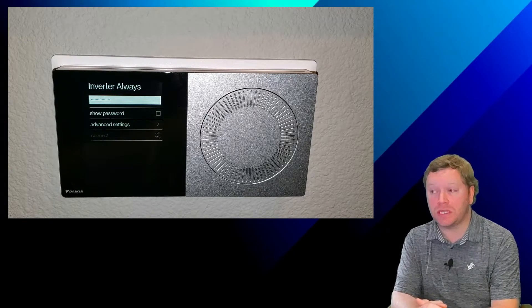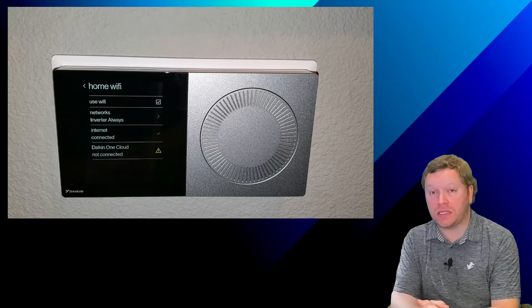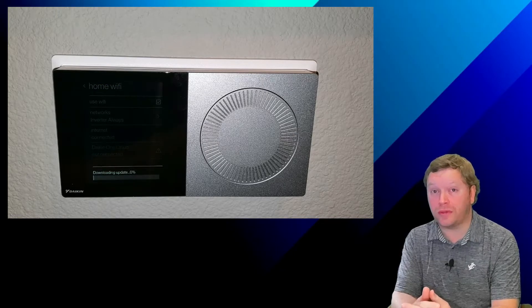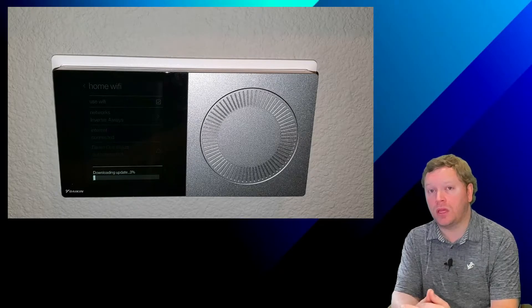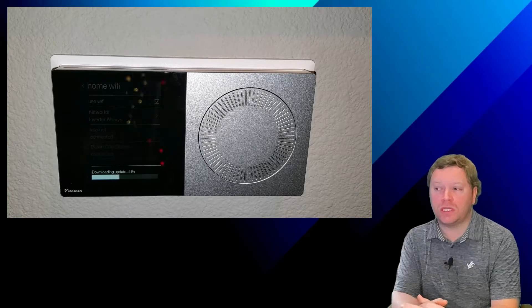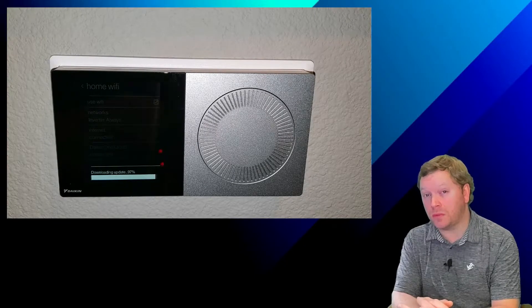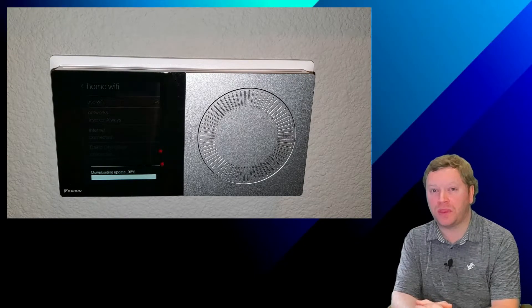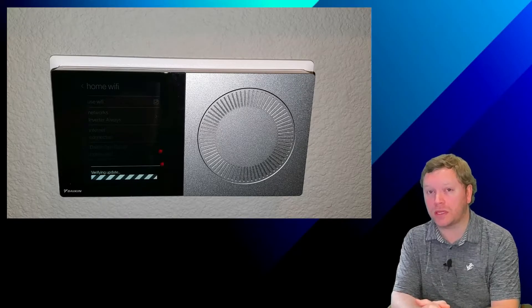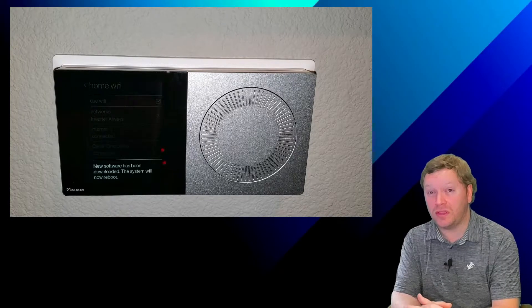The Daikin 1 controller will then connect to that Wi-Fi network. Once it's done, you'll see that it will connect to the internet and then to the Daikin 1 cloud, and it will say new software has been detected. The Daikin 1 will go through the download process — I'm going to speed this up — this can take up to five minutes to complete. Once it's complete, it will tell you that it needs to reboot. Note: a communication error appeared because I had originally selected Unitary products when actually connected to VRV, but we'll go through the commissioning process after connecting to Wi-Fi anyway.